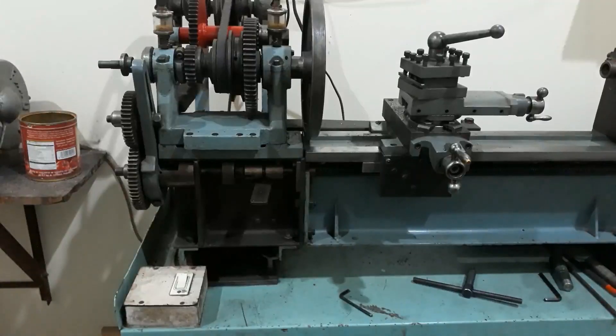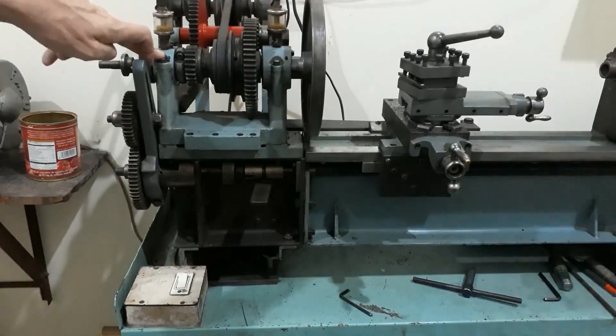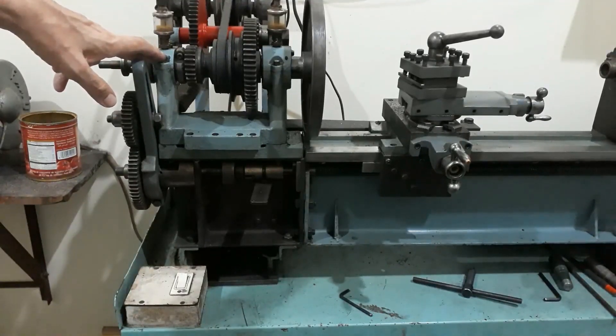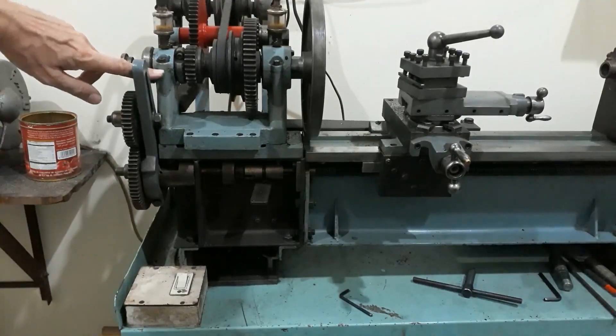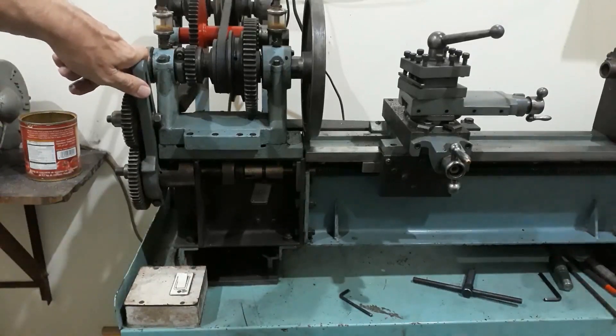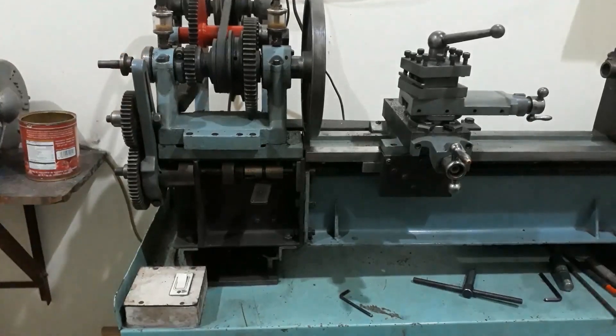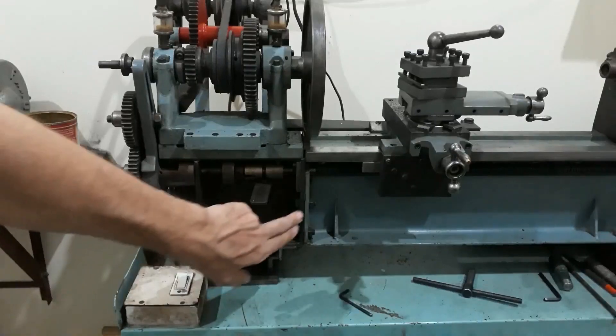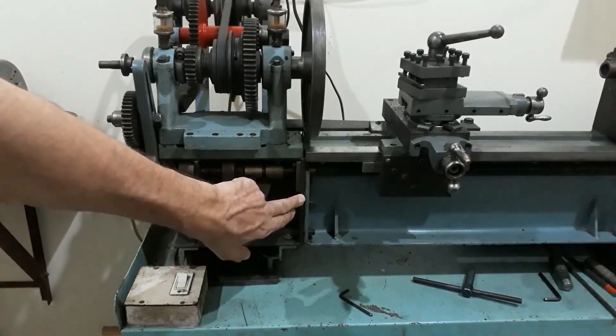A closer look at the headstock — this is basically one casting. They are plain split bearings, cast iron on steel, with no adjustment in them. The only way of removing any movement, which I've done a few times, is to remove material from the half bearings so they come down more and reduce the diameter effectively — no shims, all solid. They've shown surprisingly little wear despite 20 years of use, with lubrication just through two oilers. The bed had to be made in two parts: the headstock portion is detachable and does have shims in it to ensure alignment.